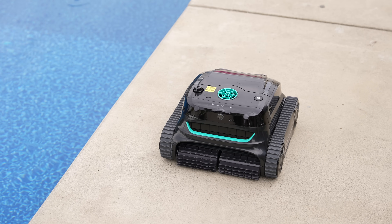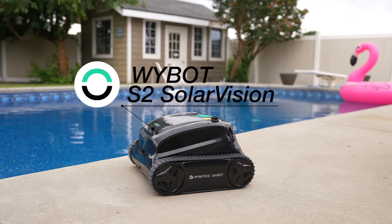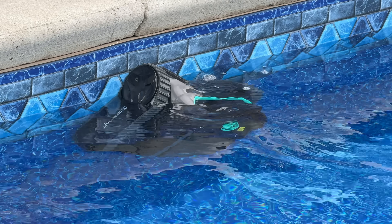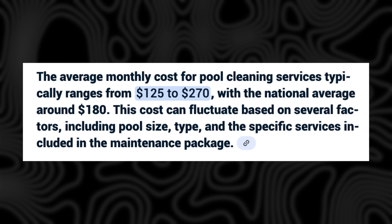This is the world's first underwater solar-powered robotic pool cleaner — the S2 Solar Vision from partner ybot — which fully automates your pool cleaning needs, so you can stop paying your pool boys hundreds of dollars a month.